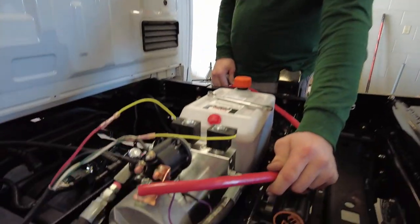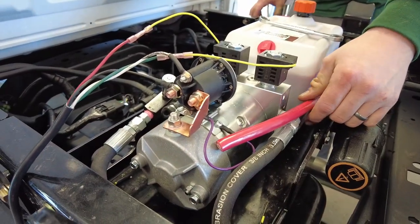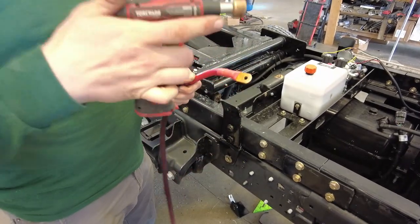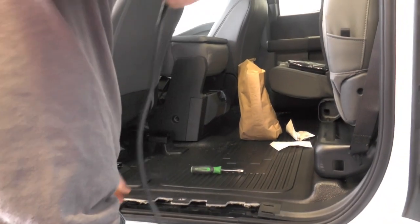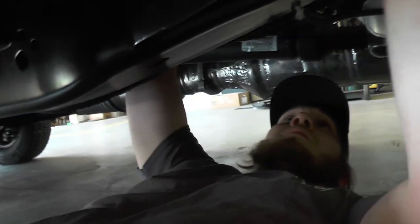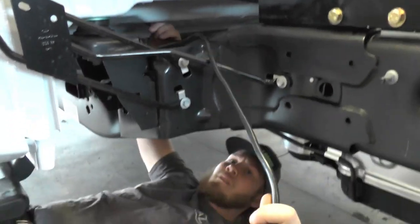Next we make our battery cables that will run from the battery, fused with a 300 amp fuse, that will go to the pump on the truck. Then we run the controller inside the cab. We hide all the wires and run everything through wire loom so there's no risk of rubbing through.